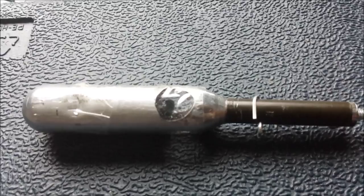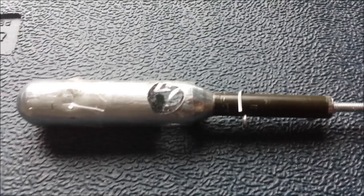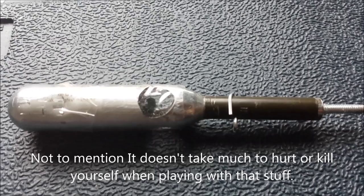Don't build these things - well, I guess you could build a smoke one if you really wanted to. But don't build explosive or incendiary rounds because they're pretty much illegal everywhere.